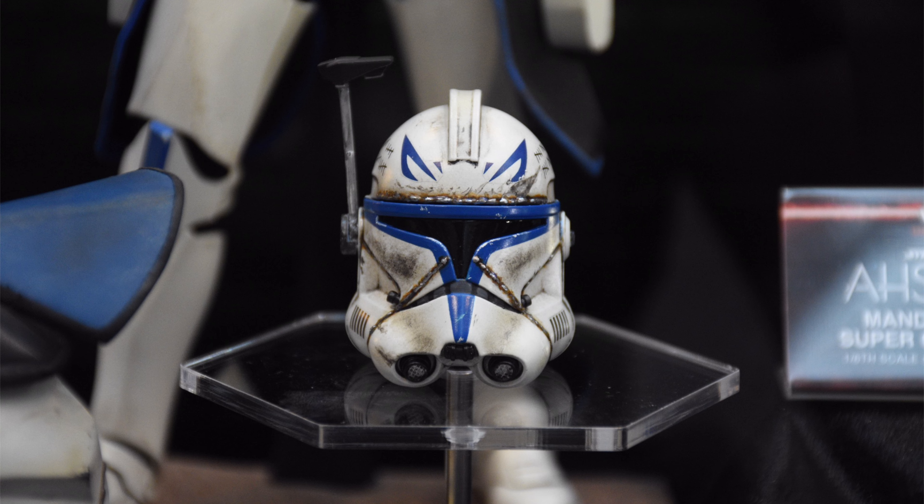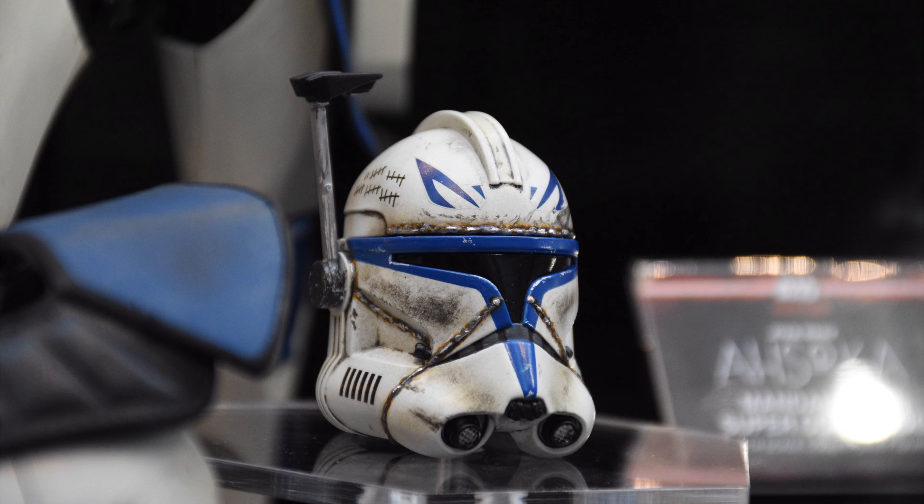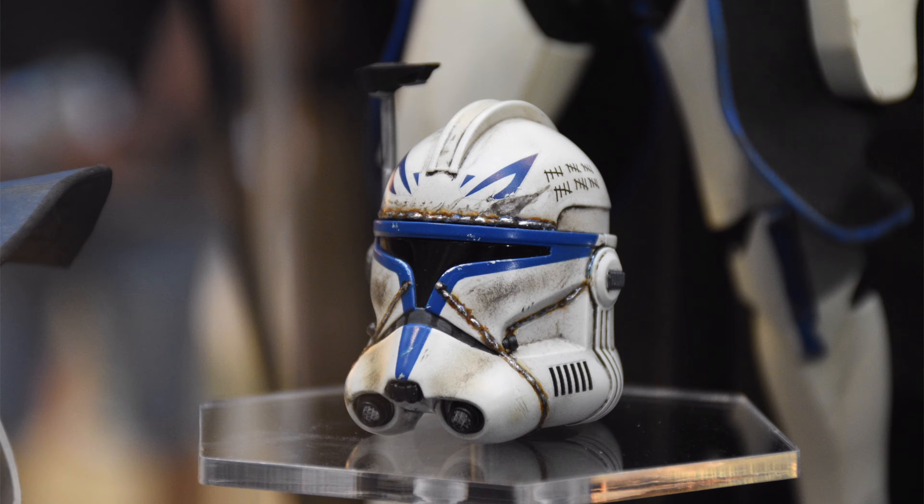We are getting both phases of Captain Rex in one package, which I love to see because Hot Toys could have very easily sold us two different versions. So I like that you just have to pick up one, you can interchange the pieces, and you can have him displayed as Phase 1 or Phase 2. Or ideally, you might just want to pick up two of them so you can have him displayed in both looks all the time.